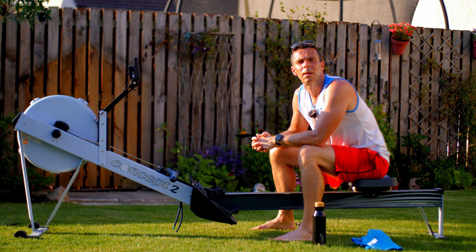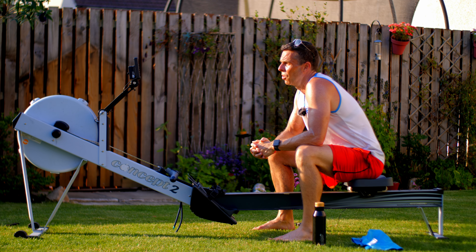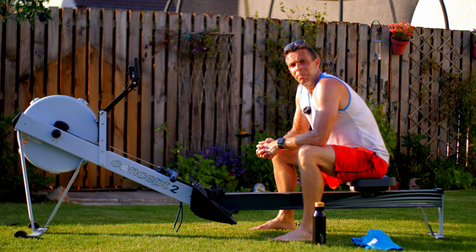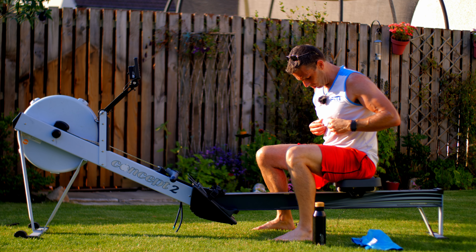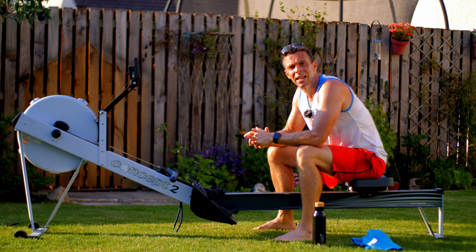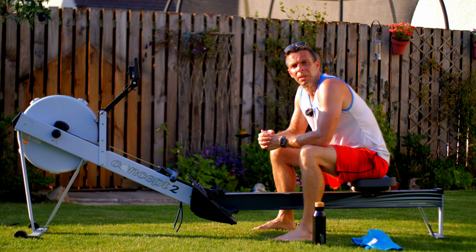So first row down with the PowerLabs heart rate chest strap and all went fine. It didn't glitch at any point, gave me exactly the readings I would expect. Felt comfortable, didn't actually hit the handle off it — which is quite a good sign, it's not protruding too much. So I'd say thumbs up for rowing with the PowerLabs heart rate transmitter.